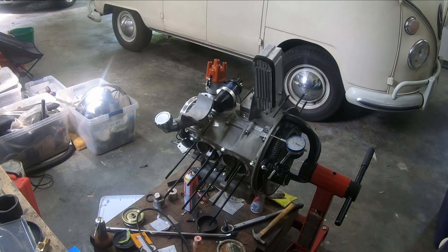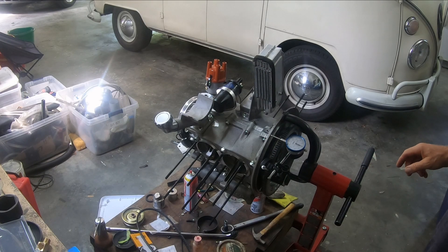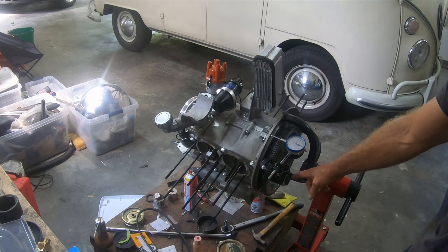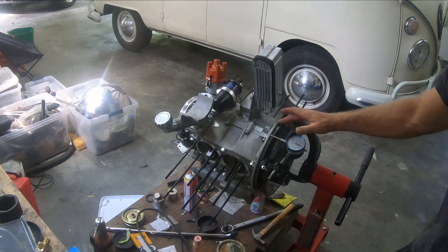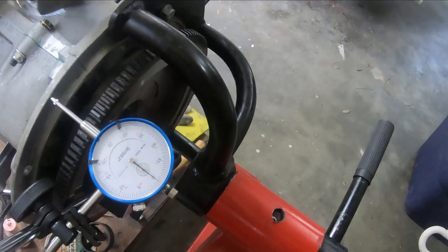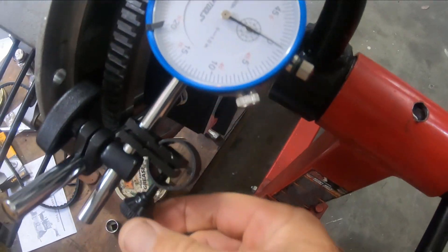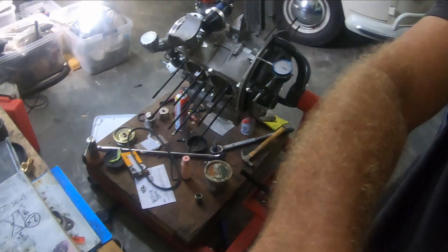Today I'm going to do another end play measurement and the final setup. I had measured the end play before, but I put the magnet of the dial gauge on the stand. I saw that the best way to do it is to put it on the flywheel and go up against the bell housing. I pushed it all the way in and zeroed it out using this little knob here.